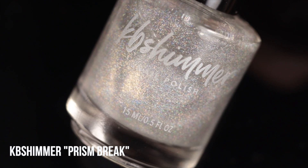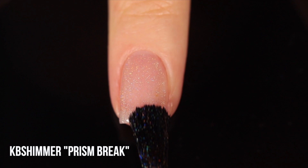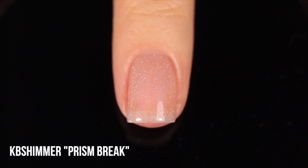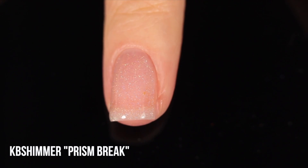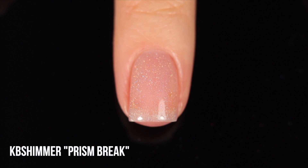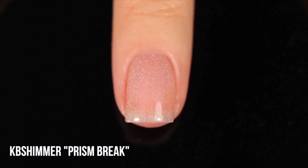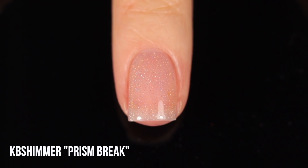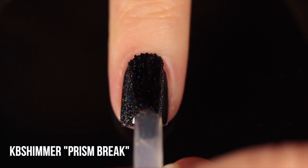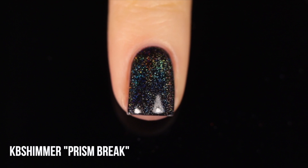Next up for the pure linear holo toppers is KB Shimmer Prism Break. We've got super tiny little flecks of linear holo pigment. Over the naked nail you don't see too much, but over black you can see that linear rainbow shine coming through. This one is potentially a little bit more saturated with linear holo pigment. The more saturated a holo topper is, the more it'll gray out the polish underneath — but the more rainbows you'll get.